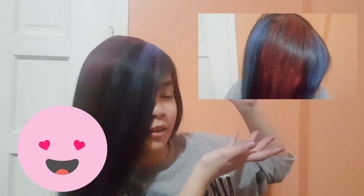So guys, here's the final look. I'm not sure if you can really see the color, but I'll put a picture here on screen so you can see it better.